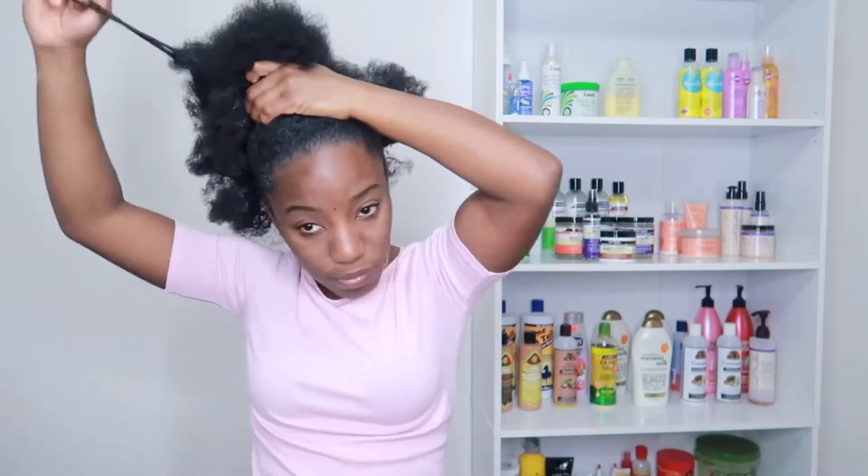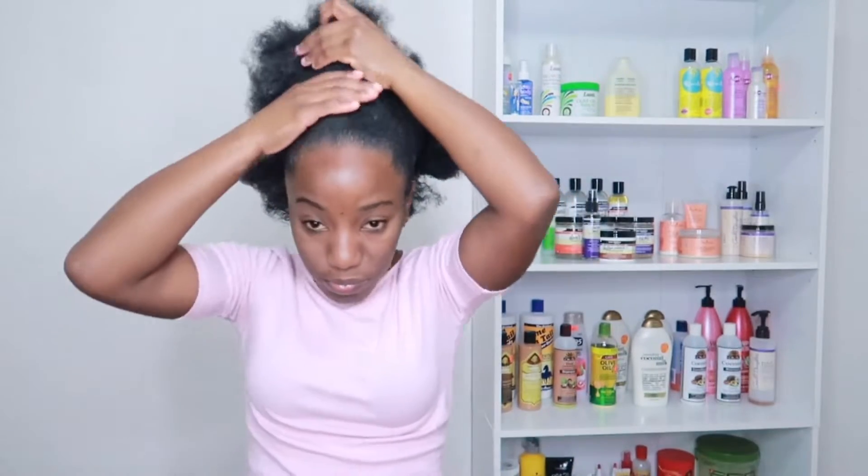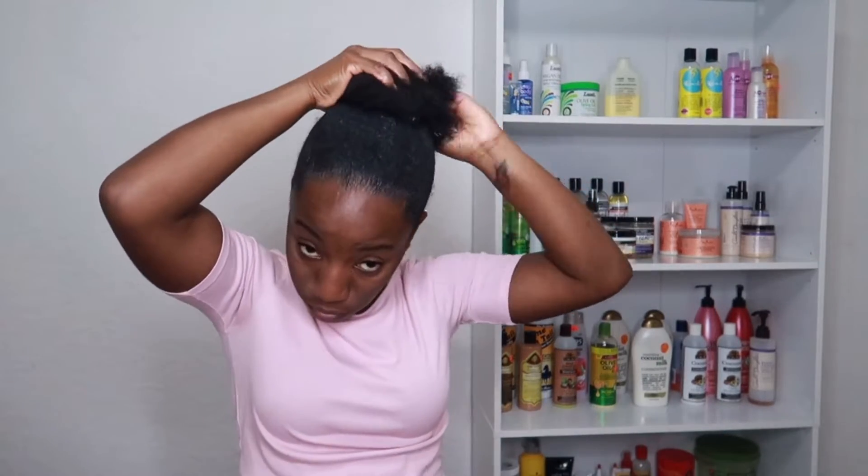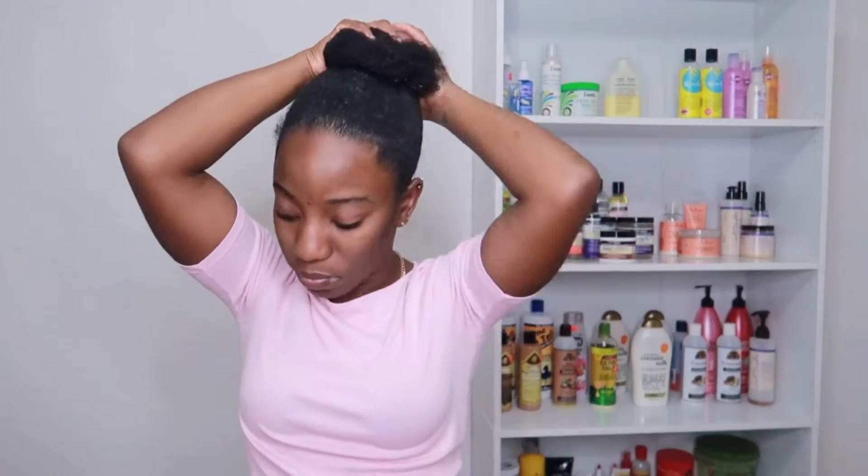Now I'm removing the hair tie from the middle and putting all my hair together to make one ponytail. Next I'm going to make a bun, top knot — whatever you might call it — just to get it out of the way.